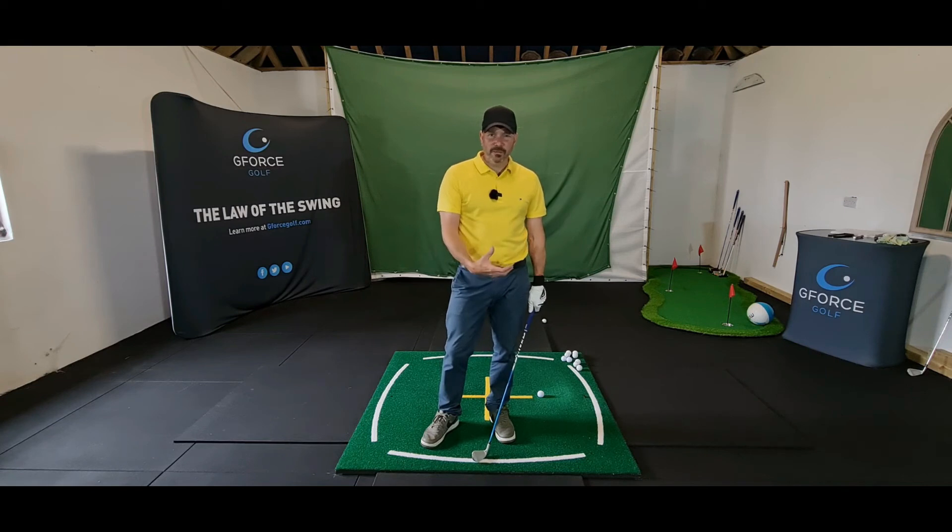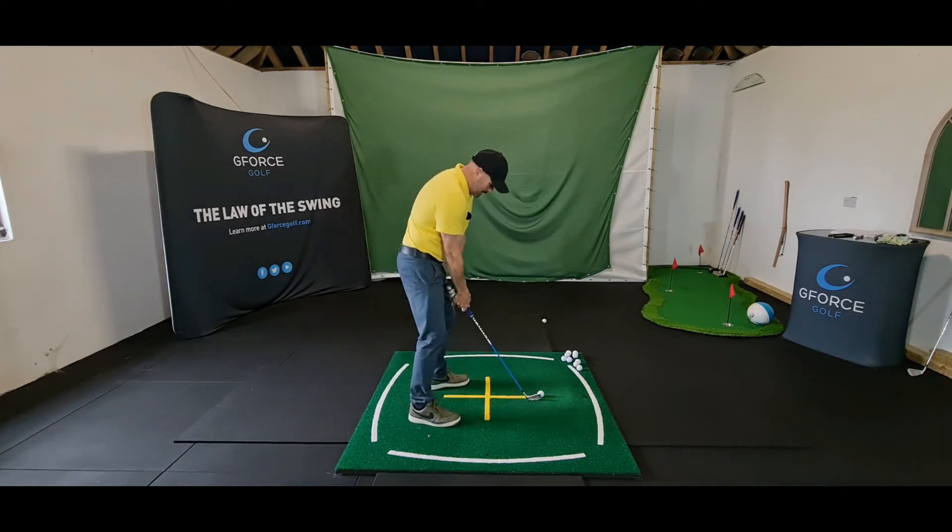So once we've got the feeling that we need from the drill, then we go straight to the ball. We try and stay relaxed — feel the grip, feel your fingers on the grip, feel the weight of the club head, feel your feet on the floor. And then just fire away, switch off.